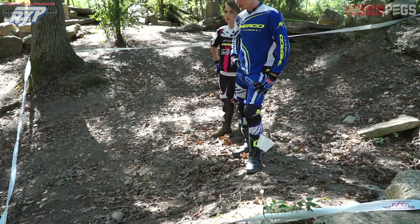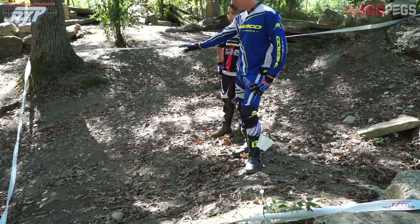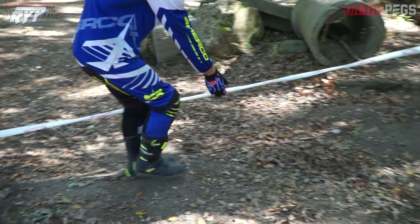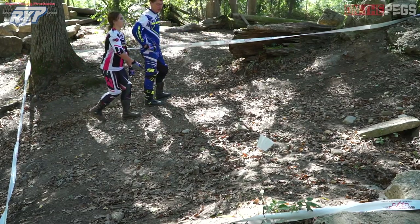Since lower level riders typically can't hop, it's all about using as much of the section as possible. Right here we have a nice open flat turn, so she's going to want to come all the way outside — as far as she can, all the way out to the tape — before she turns back in, looks up, looks ahead, and gets ready for the next hill.